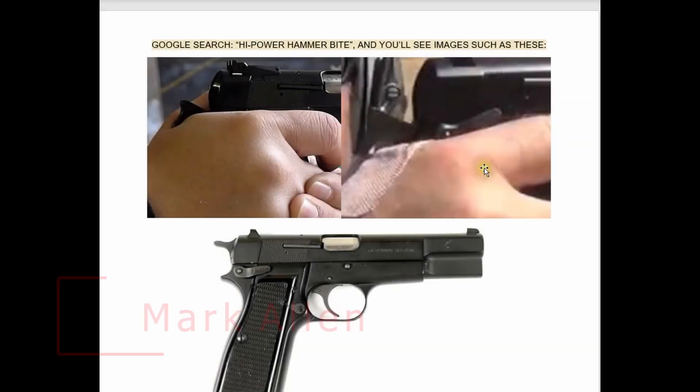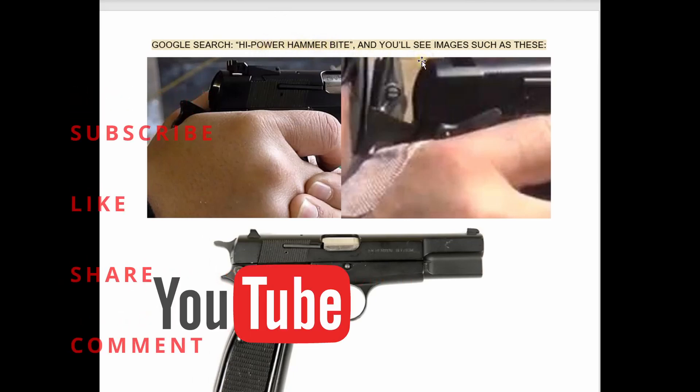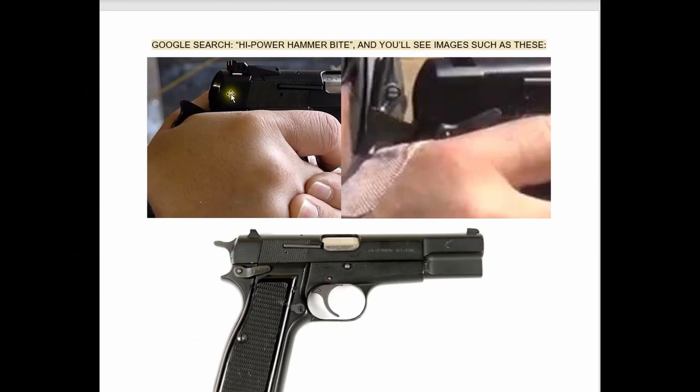If you run a Google search using the term 'high power hammer bite,' you may find images. Here's a picture of a normal grip hold on a high power pistol, but you can see how the hammer is into the hand. When the slide comes rearward, it's going to additionally press this hammer down. This picture from the same search shows either the consequence of, or the defense against, high power hammer bite.